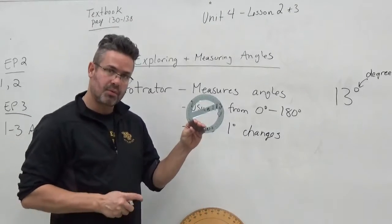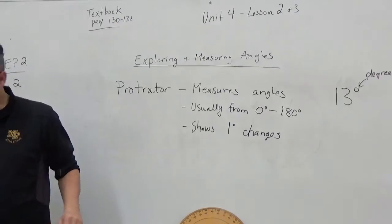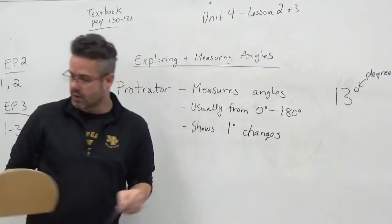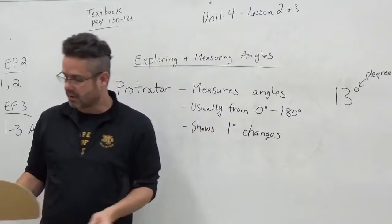For now, for today, I'm going to focus on these two. I'll use mine most, but yours will look very similar. It's usually clear — you can see through it so that when you put it on a piece of paper, the lines will go right through.